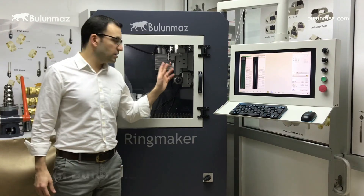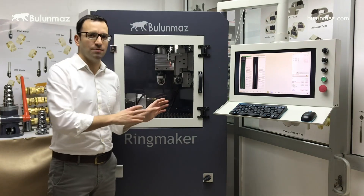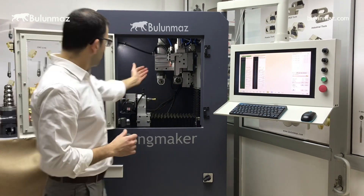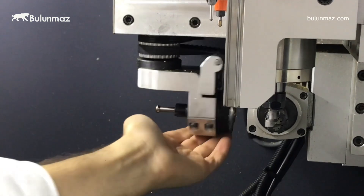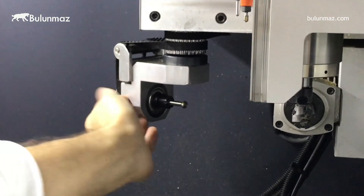Hi everyone, welcome to our new video. I will introduce you to the diamond cut head on the Ring Maker CNC machine. That's a new development — you can see the new option here. We call our basic machine the Ring Maker, and the new one is Ring Maker 4.